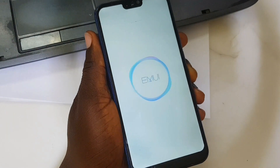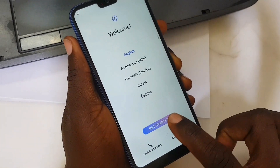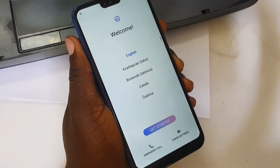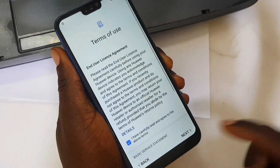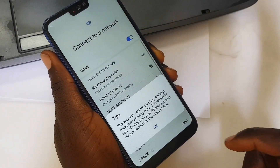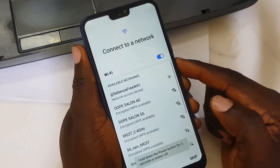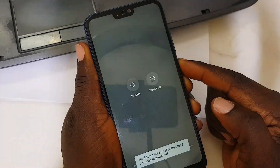Today we have a P20 Lite which has factory reset protection and I'm going to show you how we're going to fix this problem step by step. Make sure you hit the like and subscribe and turn on the notification bell. As you can see, the phone is locked with factory reset protection.